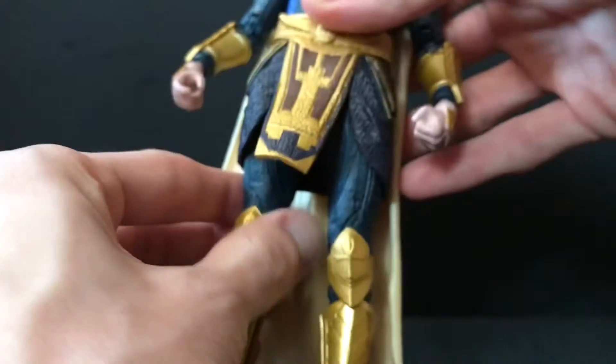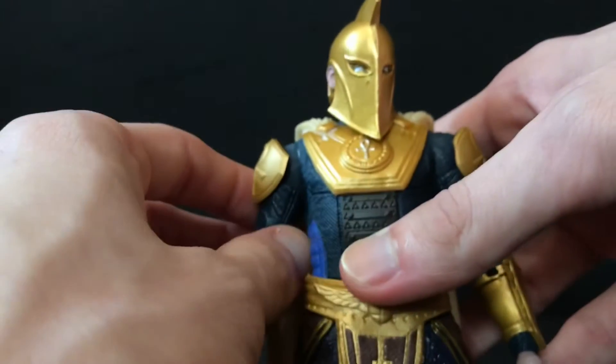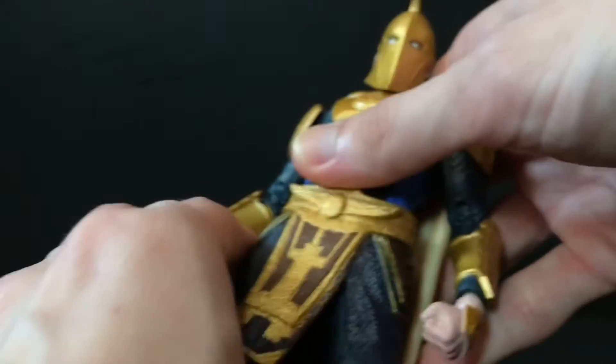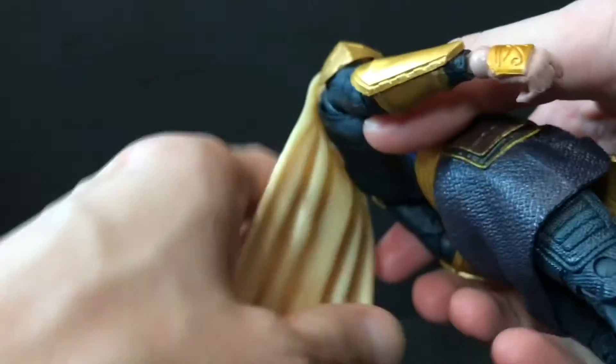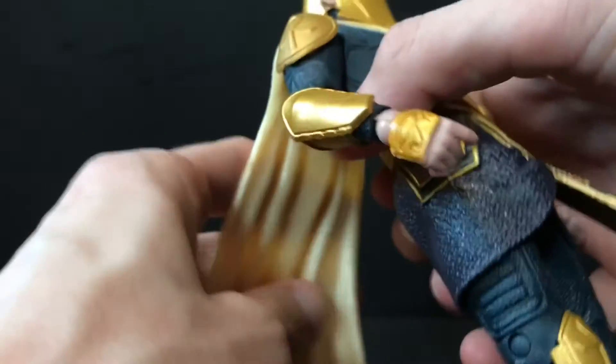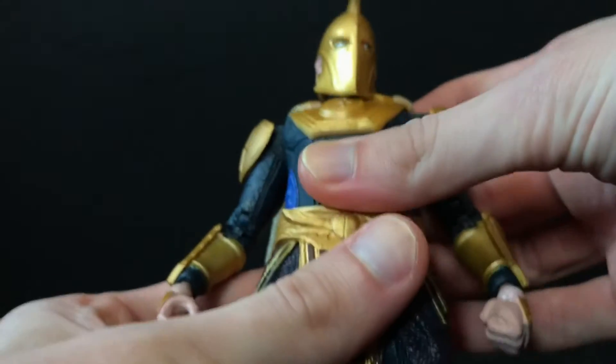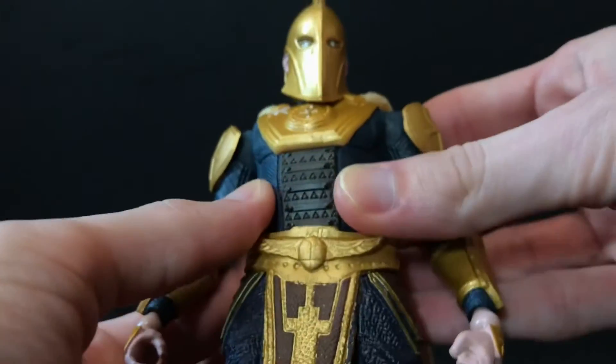He's got these really skinny wrists — they're very small and I'm not crazy about that. He seems very skinny for a dude in armor; I think he'd be a little thicker. He does have a rubber cape that's actually pretty soft, so you can pose him up pretty well and it won't get in the way. He also has a rubber torso overlay.